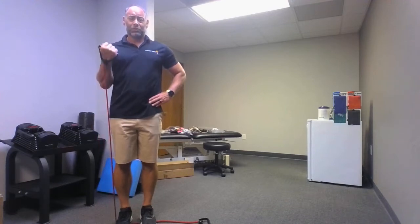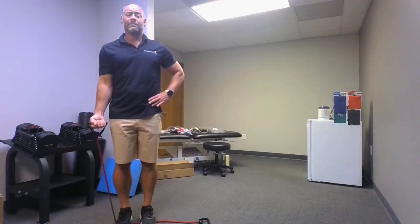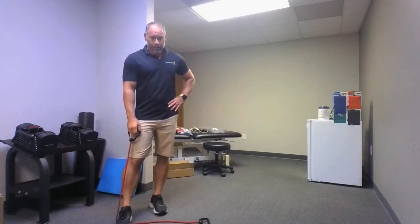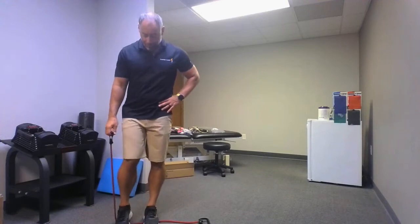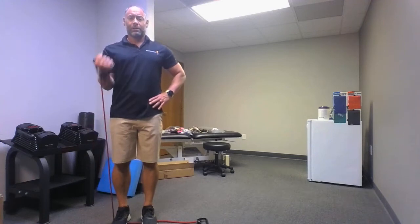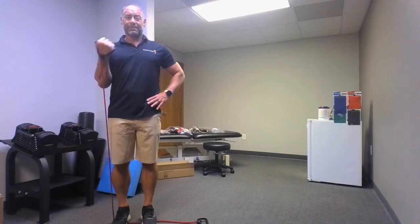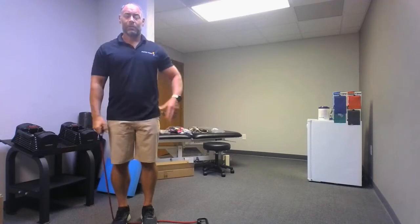Go again: one, two — you know what I love about the bands? We're not really using a lot of space right now. You can do this workout at home, on vacation, at the gym, in your basement, a very small room — whatever you got to do — eight, nine, ten. Got one more set with that right arm. Can you make it a little bit more challenging? Move that foot over if you need to. Go: one, two, three, four, five, six, seven, eight, nine, ten.